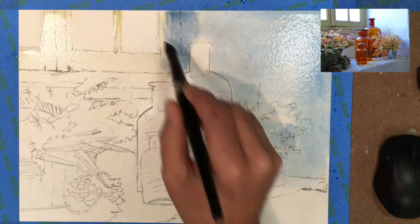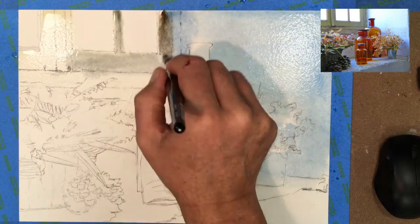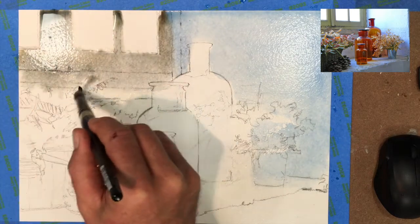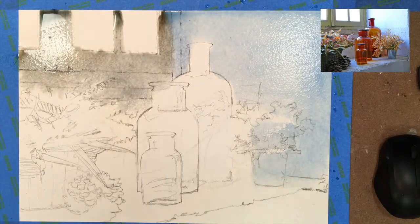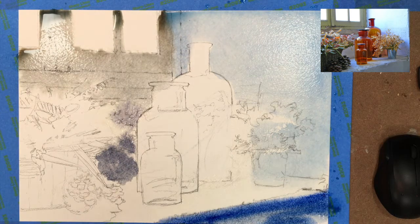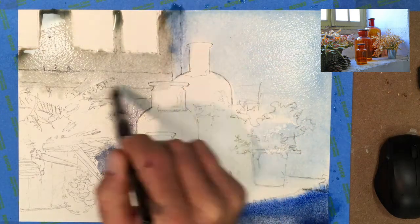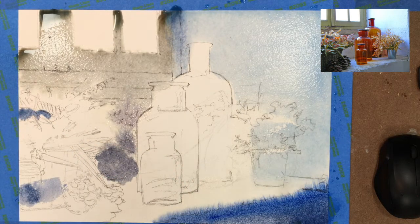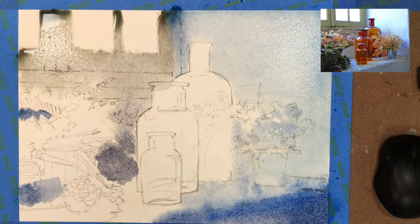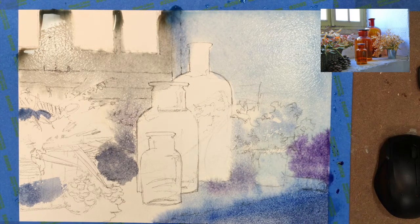I'm starting off with ultramarine blue and some cobalt blue. Here I'm adding a little bit of burnt umber to get this grayish color, which is probably going to get a little greener later on — we're going to add some sap green to that. But right now I'm trying to just mask everything in, adding a little bit of color on the window sill itself and around the window, because the window looks like it's a little darker, silhouetted against the light.